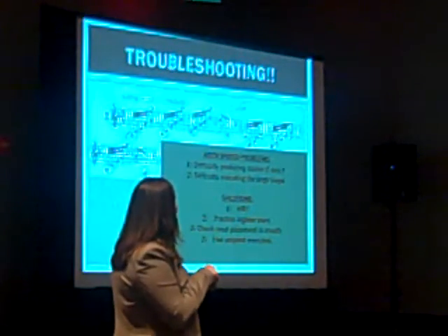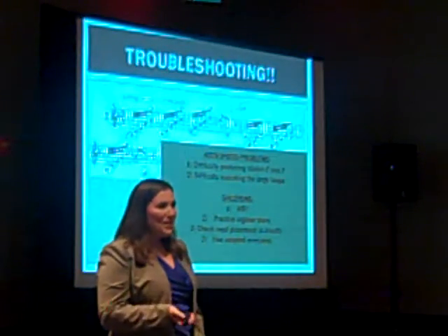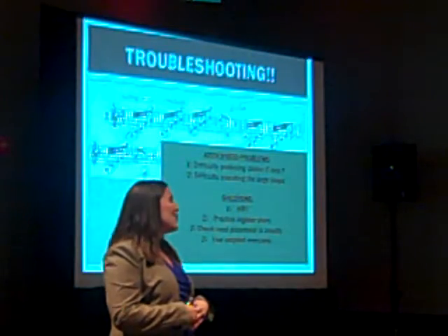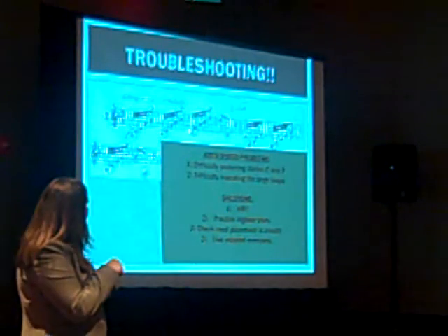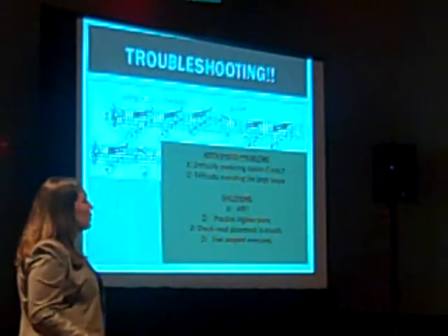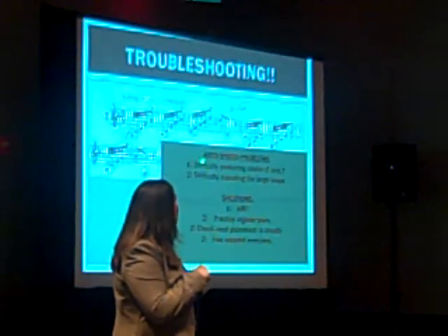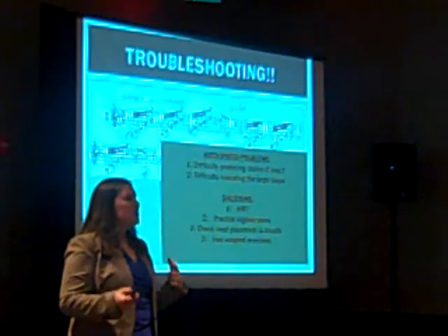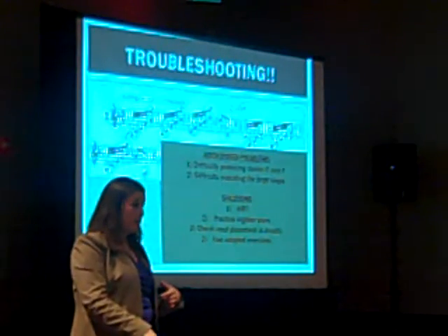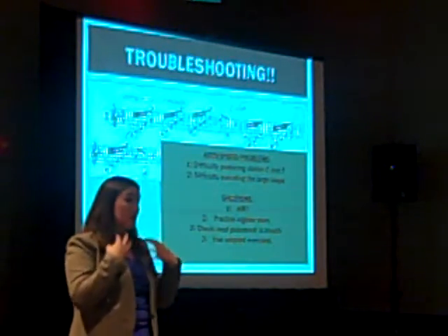The second problem is that you're probably going to find yourself squeaking on all of these large jumps throughout. Regardless of the problem, make sure that your air is moving fast and focused, and that you're supporting from your abdominal muscles. If you're squeaking on the C, F, and E, go back to your register slurs — especially for those notes — and voice them the same way you would voice the lowest fundamental. We often take a squeeze to get up to those notes, and we don't need to. Stay nice and open.